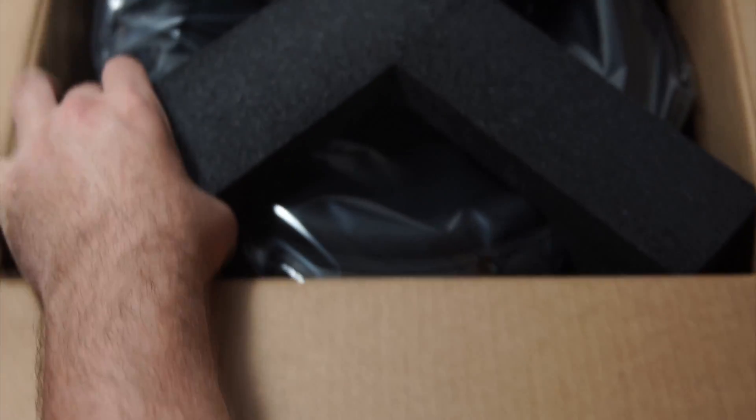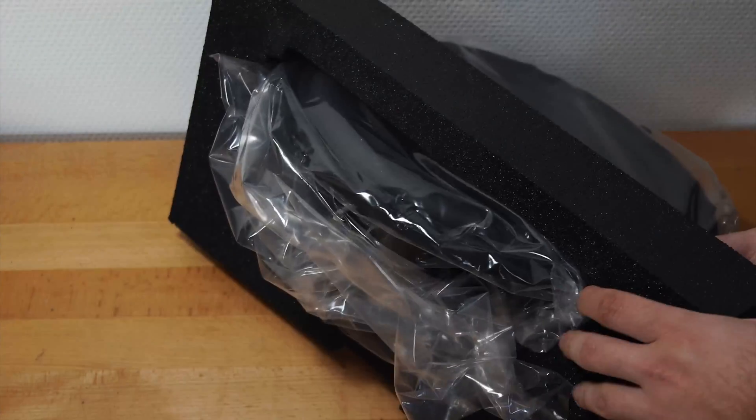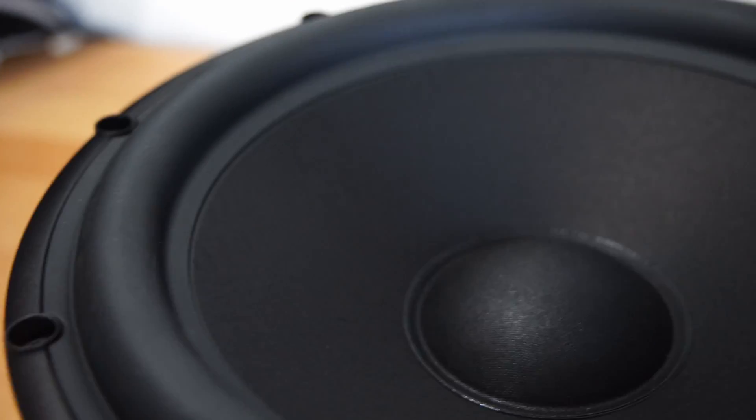My latest project is an impulse compensated subwoofer design using two Scanspeak 32cm subwoofers, with inspiration drawn from a reference subwoofer design. Powering it all is the Hypex fusion amp.